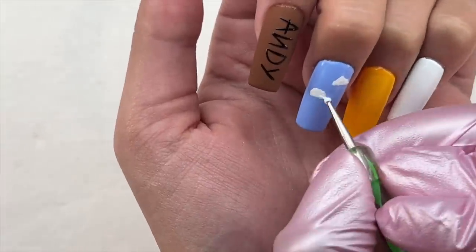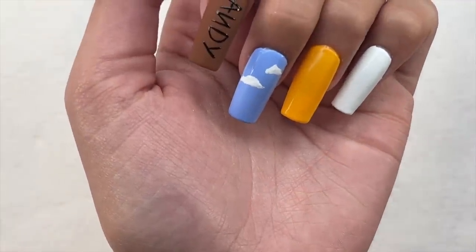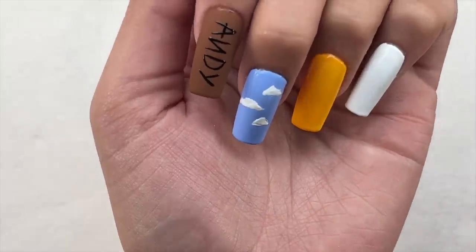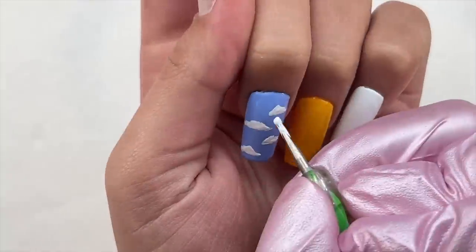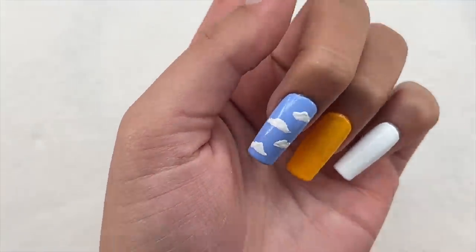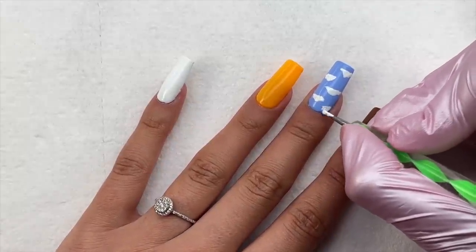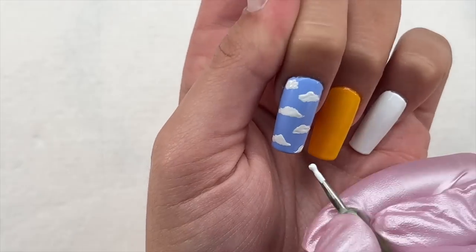Moving on to the next nail — for the blue background nail I'm just going to be doing some clouds using only the gel pod paints. Doing the clouds was very easy — I did use a dotting tool. One thing I will say is because I used a dotting tool and these gel polishes are more of a solid, thicker gel polish, the clouds did get more of an embossed or 3D texture due to the stippling effect. It wasn't terrible — the top coat was easily able to go over and smooth out the nail. I cured that for 60 seconds.